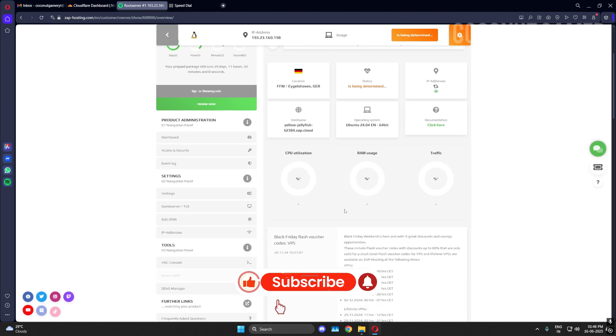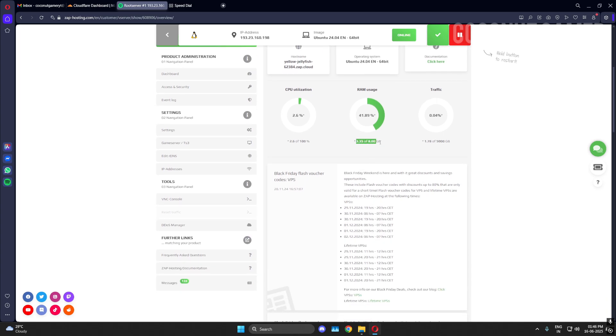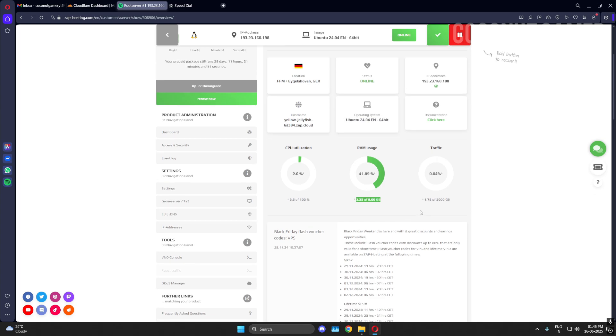This is the dashboard — it shows all your CPU utilization and RAM. I have 8GB RAM. You can also see traffic and reset the traffic depending on your needs. We are only using 500GB so we won't use that much. Now we go to access and security.